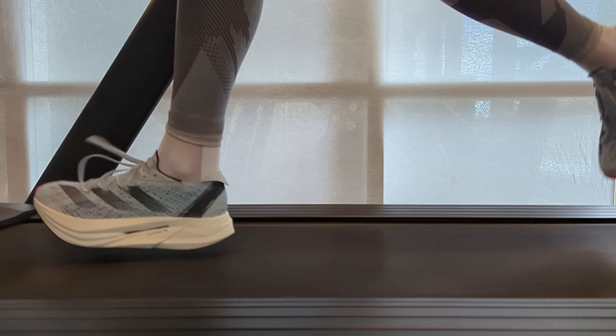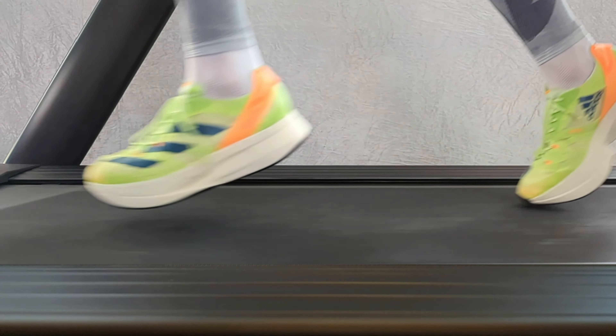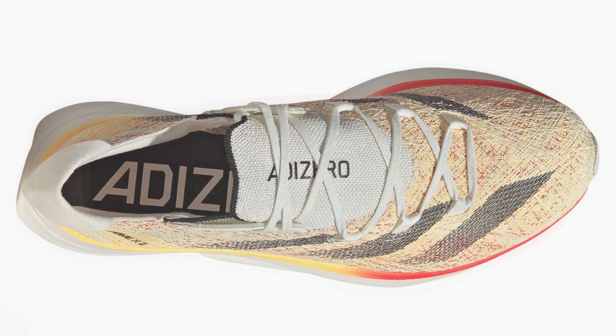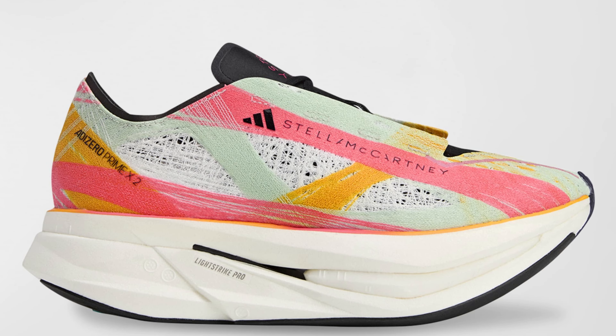But Prime X is still, despite this, my favorite shoe series — especially version 1, which is my all-time favorite shoe. But if you look at the Adidas Prime X-Strong 2 Stella McCartney compared to the original Adidas Prime X-Strong 2, it may well be that this shoe fits my foot better.